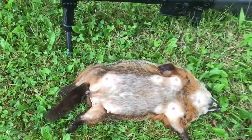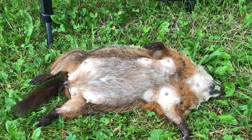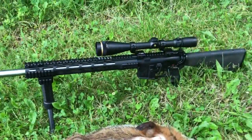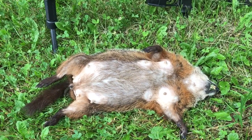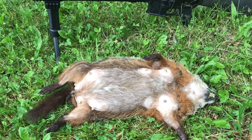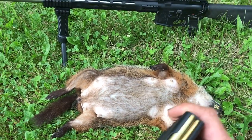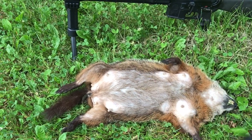150 yards on this groundhog — I let my cousin take the shot. The reason I'm making this video: I can't find the entrance hole and I can't find the exit hole. This bullet — all the energy stayed in this animal — and it did not destroy the pelt.